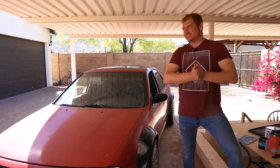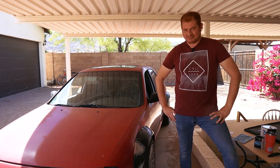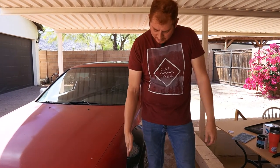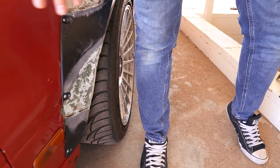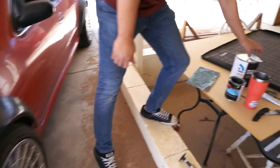Day two — we ran out of daylight last night, so now we got to deal with the sun and try to get this done before it's a hundred-something degrees outside. We got the fiberglass Bondo stuff all roughed out, and now we're ready for our regular body filler to smooth everything up a bit.